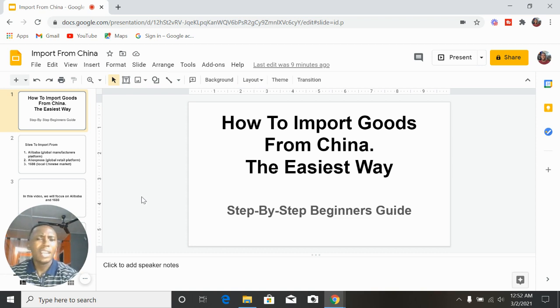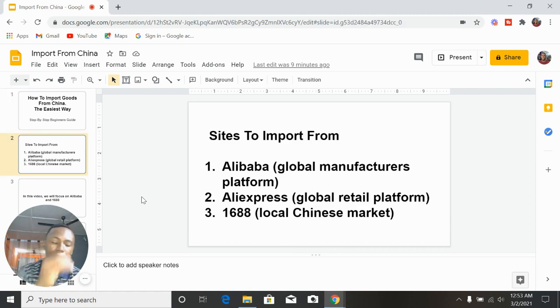You can import any product, but there are products you should not import as a beginner. You should not import products that have a high weight — if a product is too heavy, shipping it is going to be very expensive and you will run out of cash. So learn to import products that are very light, so that you can import them and still have money to keep pushing.